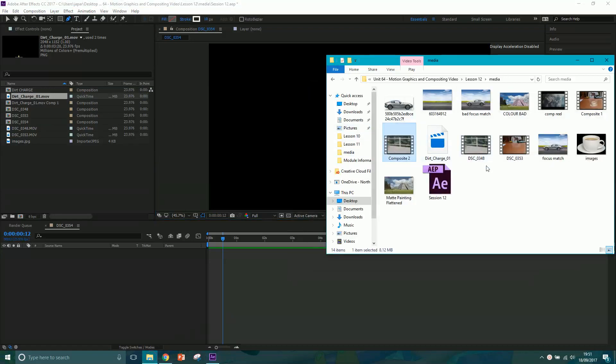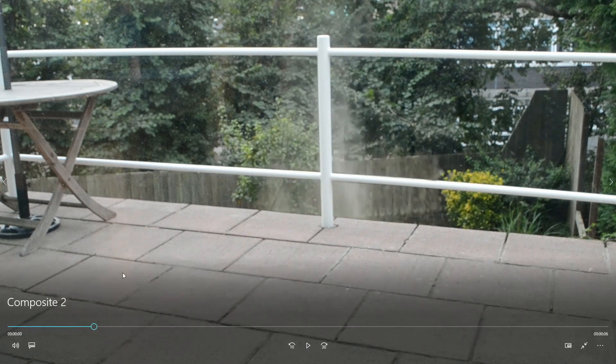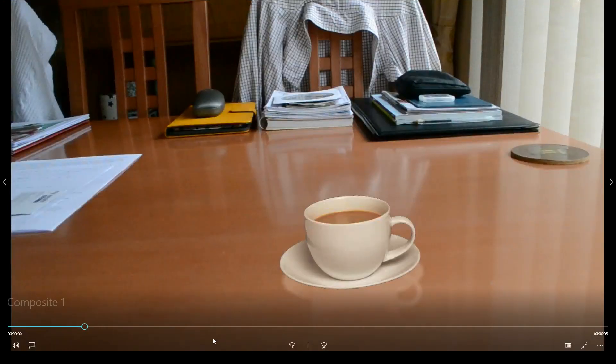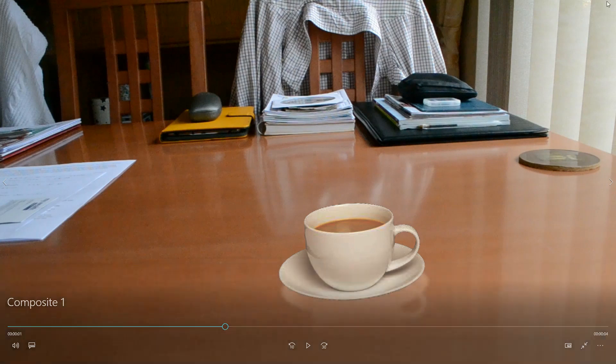In today's session we're going to be doing two very basic compositing shots. The first one is a dirt blast behind some railings - we'll be colour correcting it, masking it, and focus matching. The second one is an image of a teacup on a table where we've got reflections and a few issues to address, but we'll colour correct it and focus match it as well.